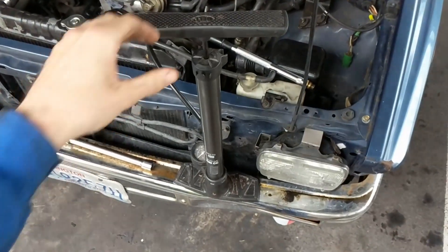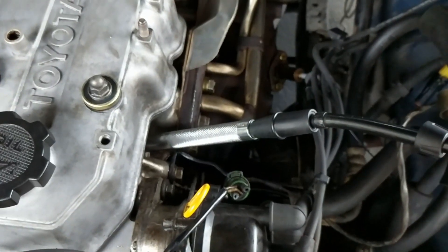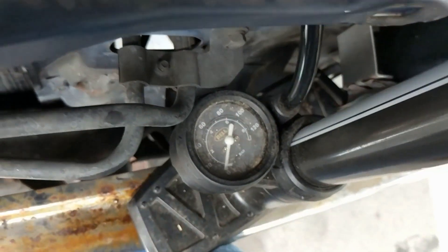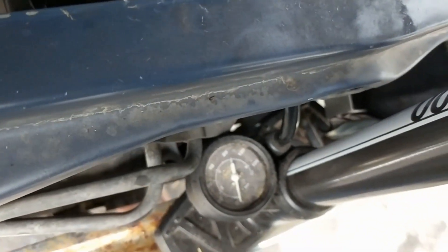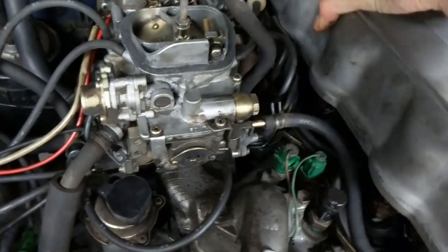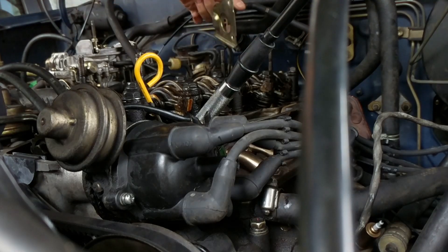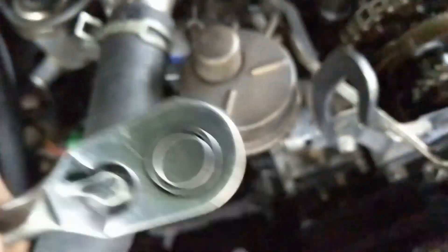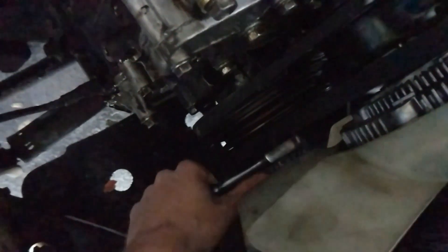For my leak down test, I used just a regular bike pump. Went ahead and hooked it up to chamber one. I think the valves might be open — need to turn this over so that we can close up all the valves.